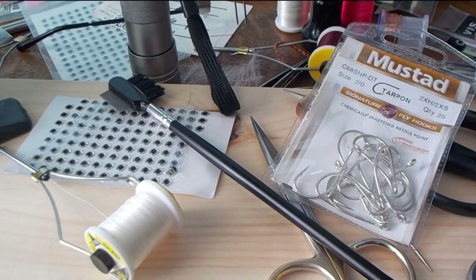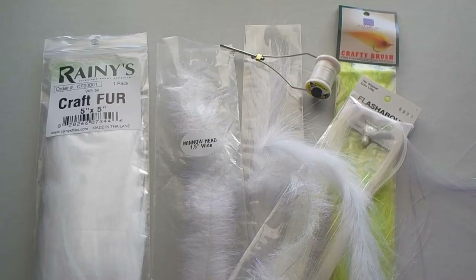The hook I'll be using is the Mustang tarpon short shank 2-ought. I'll be using two different sizes of craft fur brushes: the 5-inch and the one-and-a-half inch.